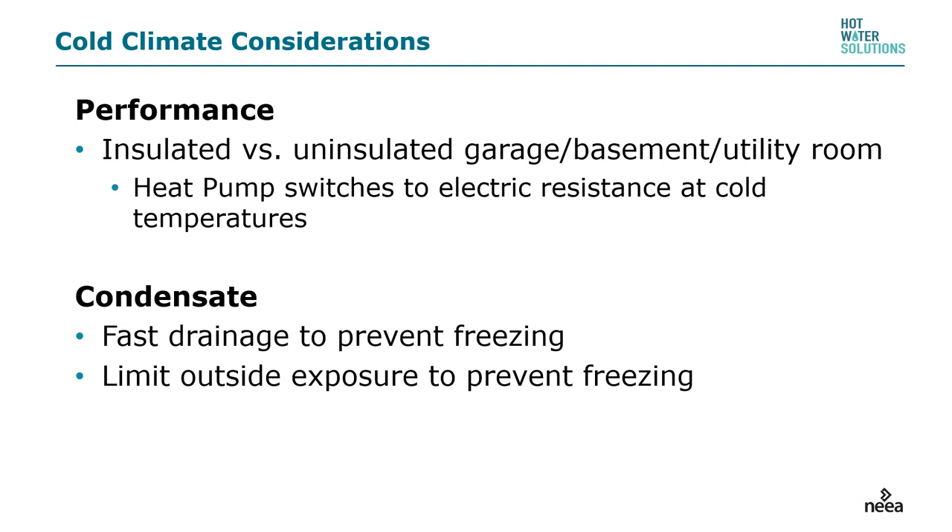The key to condensate is fast drainage. The key is understanding gravity — water likes to go downhill, not uphill. You want to limit the amount of PVC or whatever material you're using to run the condensate to outside.